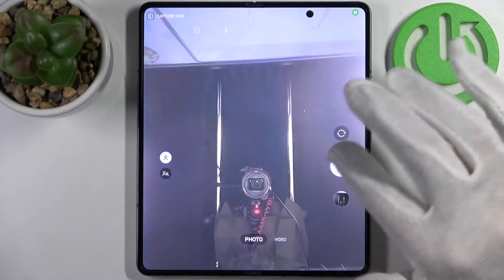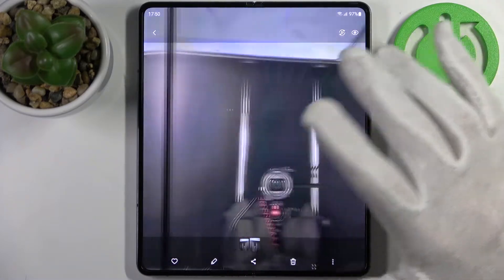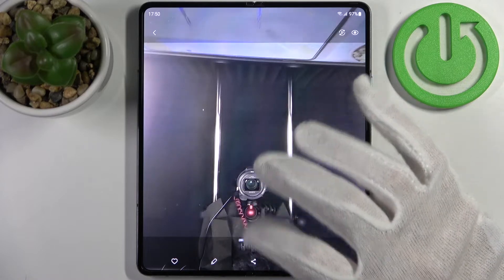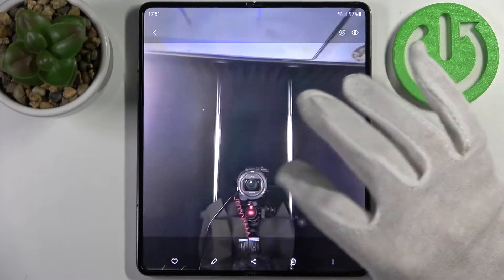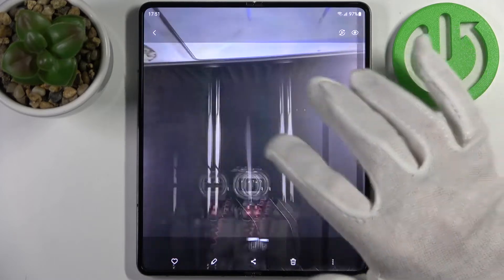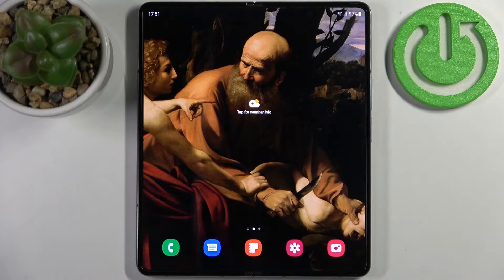Now let's take another photo for another example. As you can see, these photos are mirrored — on this one the wire goes from the center to the left, and on this one from the center to the right. So basically these both photos are mirrored, and that's it. Thanks for watching.